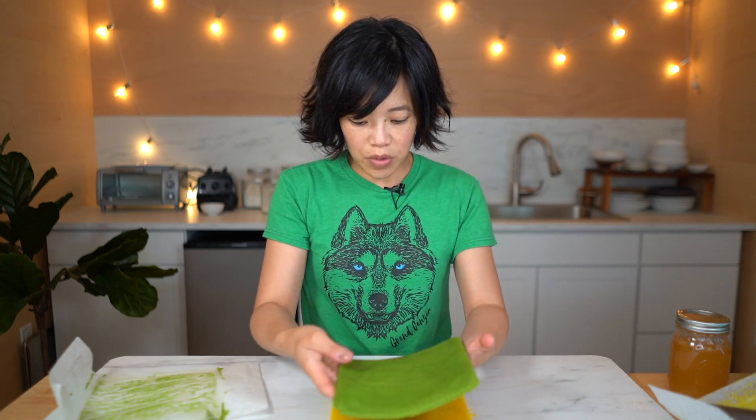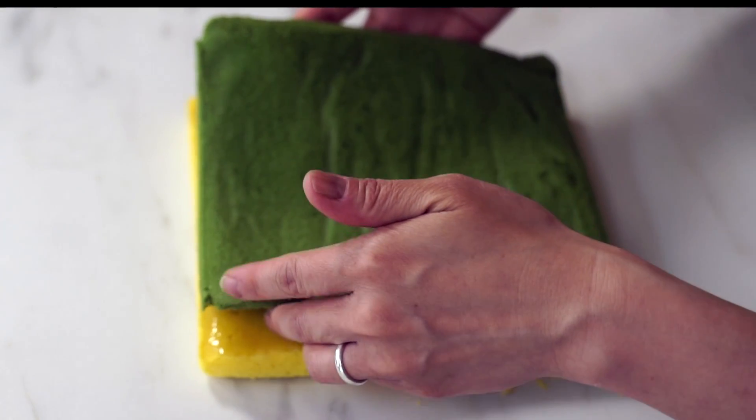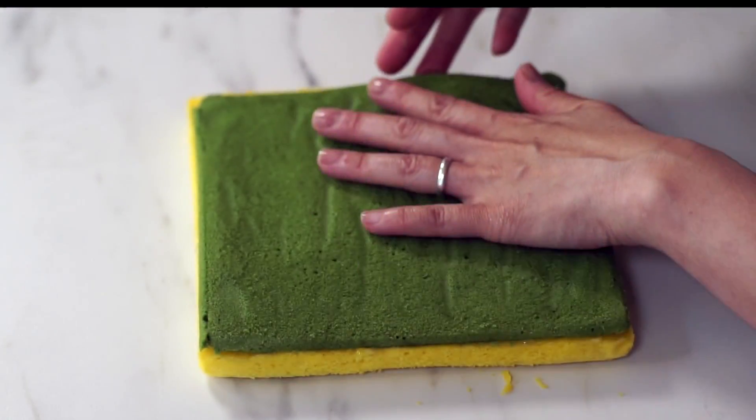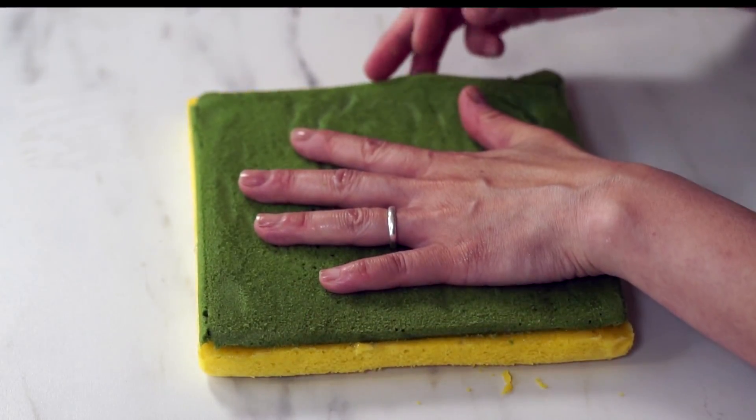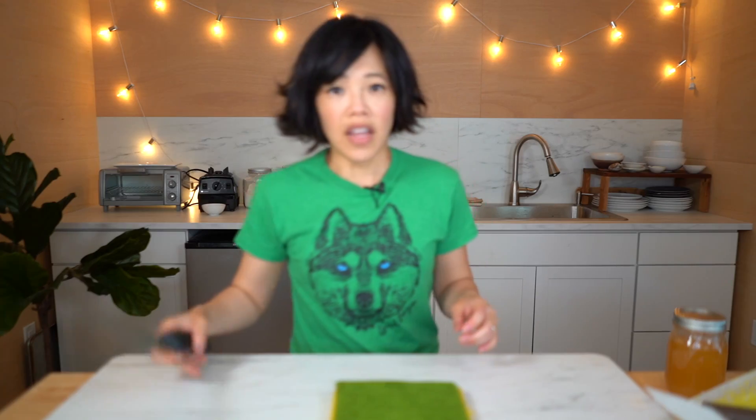There are two sides to my cake and I'm going to opt to use the fuzzier side. We're going to use a serrated bread knife to remove a layer of cake so it's nice and fuzzy. Next, take the bread knife and just take off the very top layer of the green portion of cake to make it look fuzzy, so it looks like the scrubber part of the sponge.